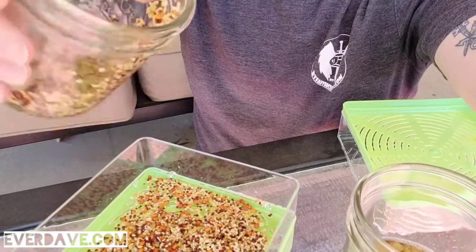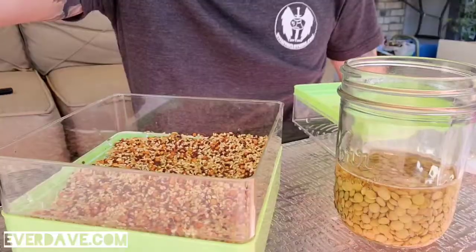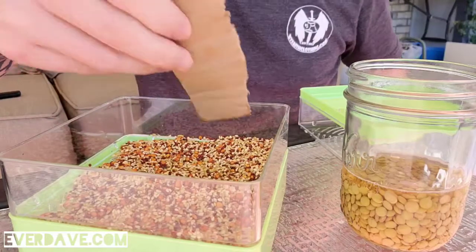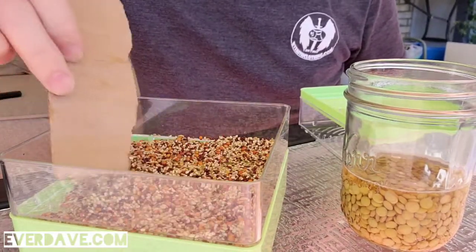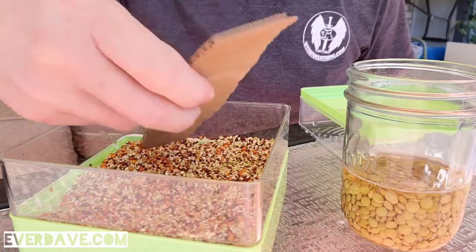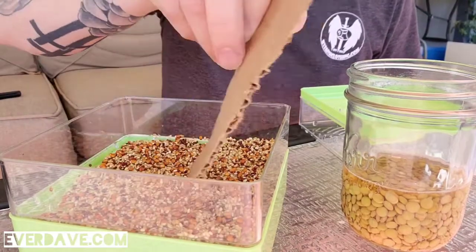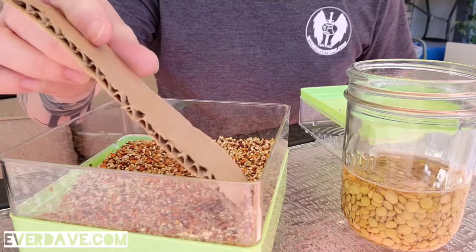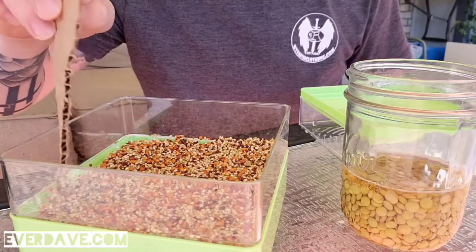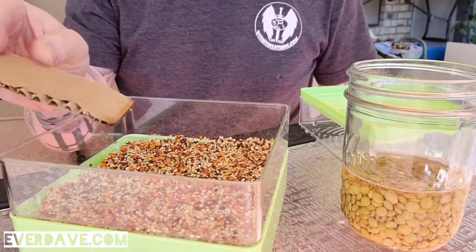I've gotten the majority of them out, and then I'm going to use this piece of cardboard from the box that they came in to just kind of see if I can spread them evenly throughout. This batch actually looks like bird seed — maybe it is!